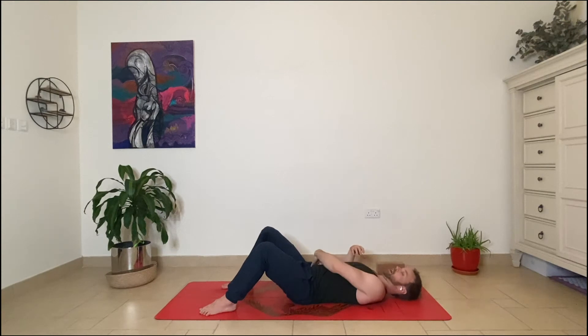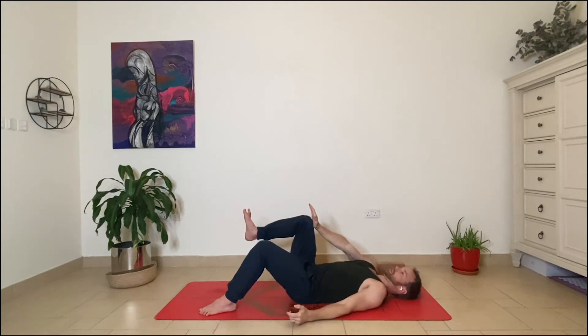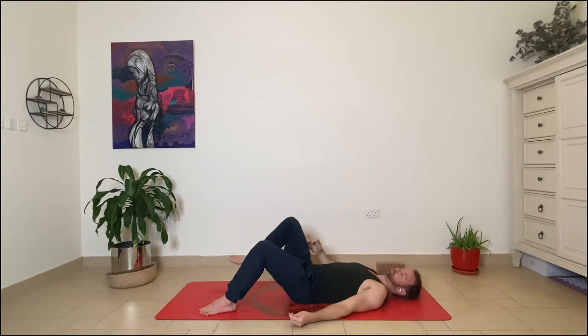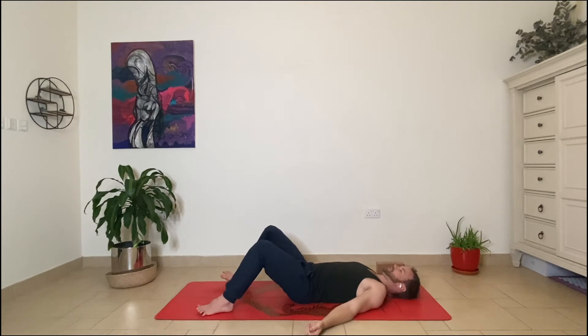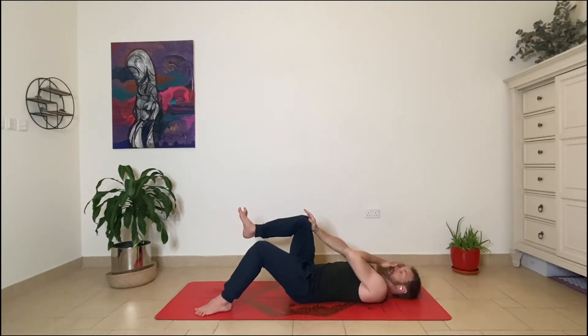For the external abdominal oblique, as it relates to one side, we call it ipsilateral — the same side — so we're going to be working same arm, same leg. As we've all been practicing through the previous videos, try to get your breath into your side ribs. This allows an even transfer of pressure both into the abdomen and up into the thorax. Let's start with right hand, right thigh.